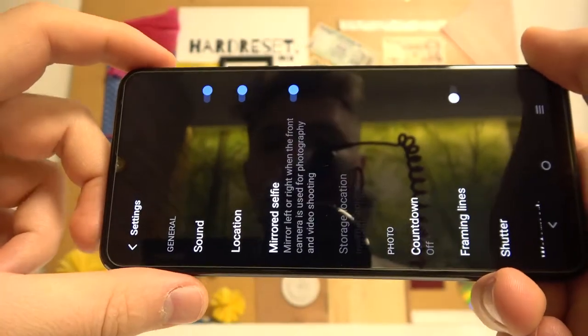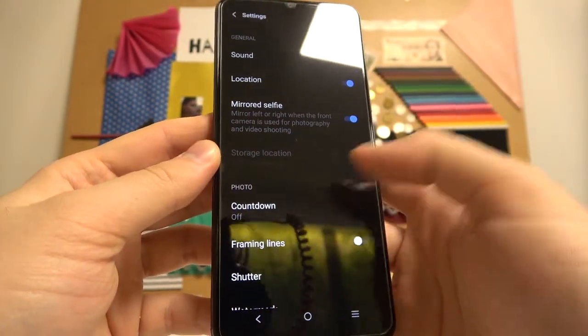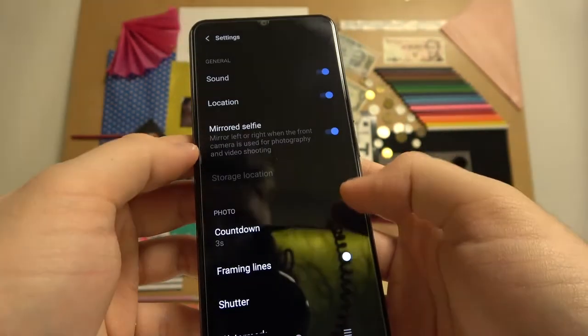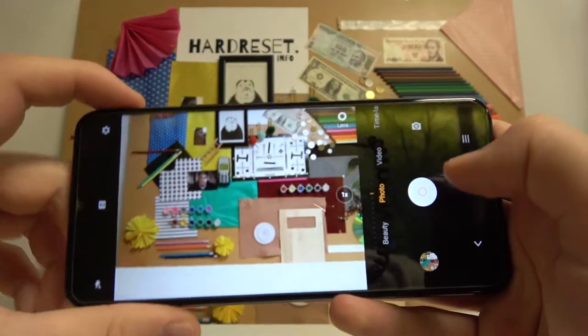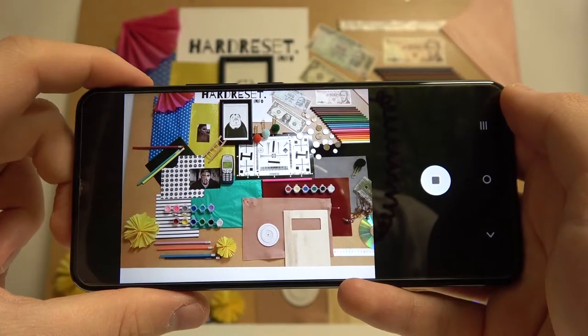Now let's go to the settings. In the settings we can find the shutter countdown, so we can choose 3, 5, or 10 seconds. When you enable 3 seconds and tap on the shutter or volume up button, the photo will be taken after that time.